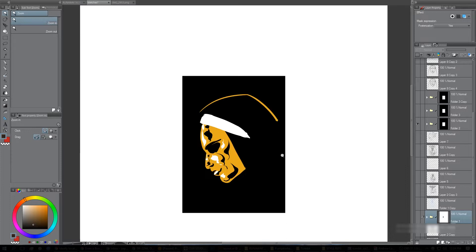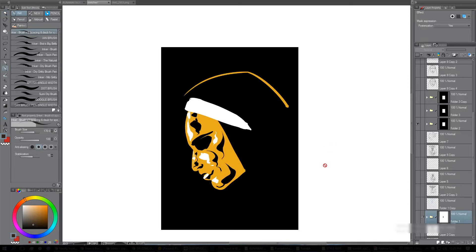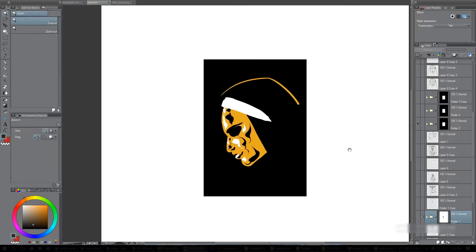Sometimes when I get stuck on an idea I'll sketch onto a black document. It just helps to reverse it so that I'm not drawing lines onto white and I'm blocking in shapes rather than lines — it sometimes helps with ideas and composition.